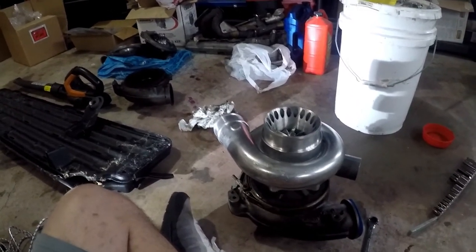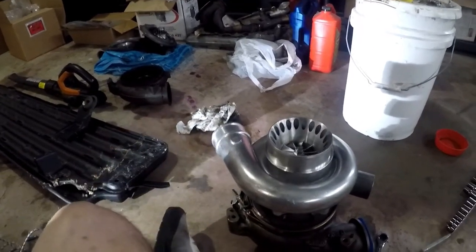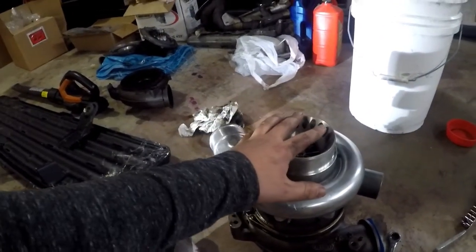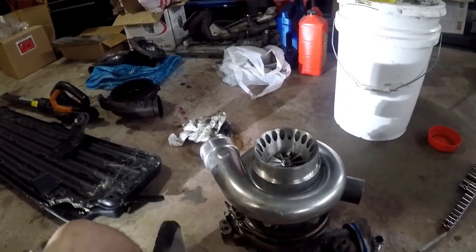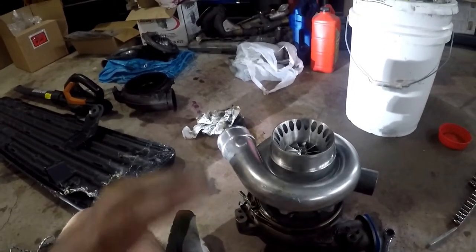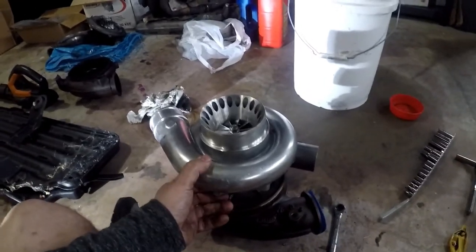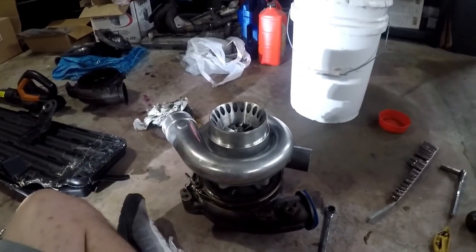That's still more than 30 PSI of boost coming from the stock charger - because it's a larger wheel and everything, it was moving more air still. When it would hit that 24 PSI, oh my God, it would send me flying - it was kind of cool really. I'm going to turn this over, get the bolts in, and show you guys how I do that.